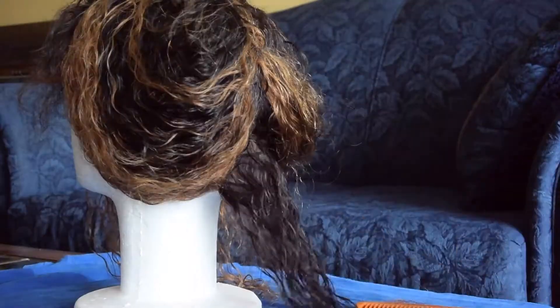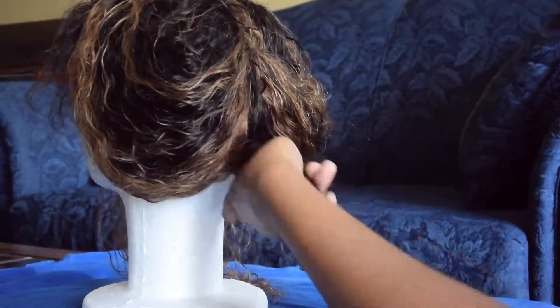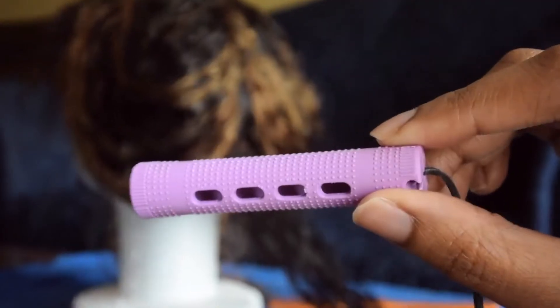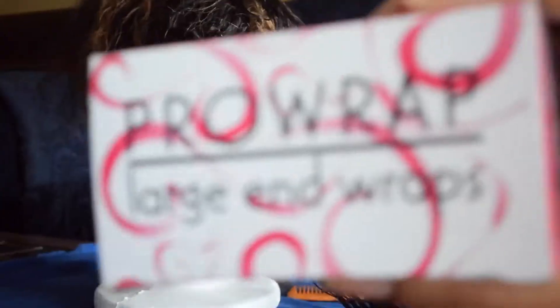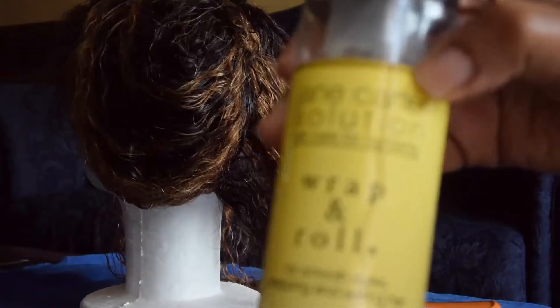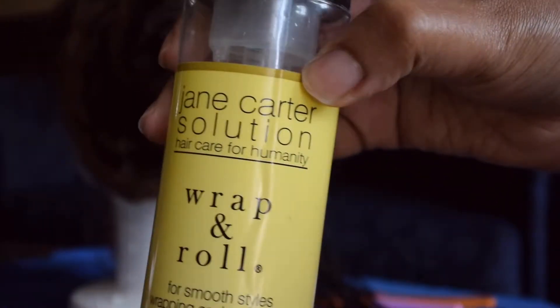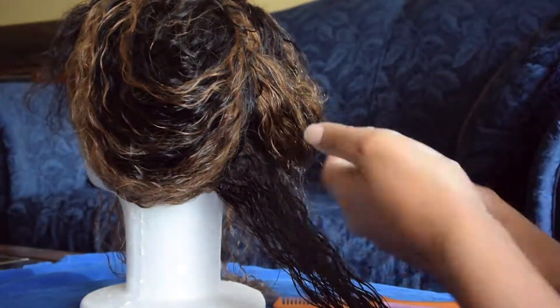Before I got to this point I did wash the hair — it's currently a bit damp. I sectioned off the hair, sprayed a bit of water if need be, then combed it through. Some of the supplies I used are the perm rods as well as the pro wrap large end wraps, which help with taking the perm rods out of my hair. I also used Wrap and Roll mousse by Jane Carter Solution, which helps keep the hold.